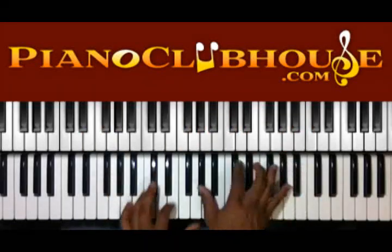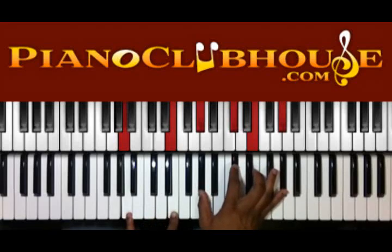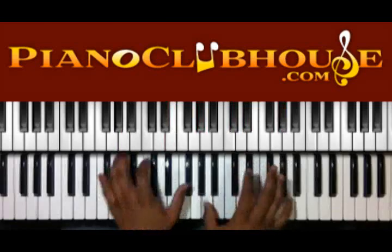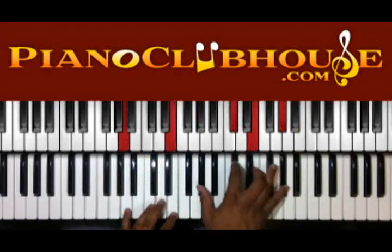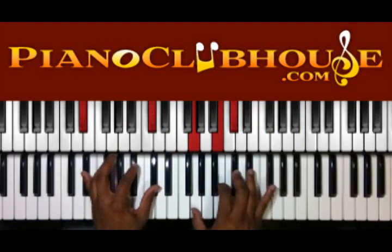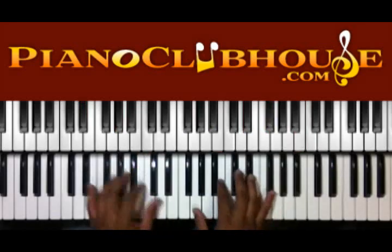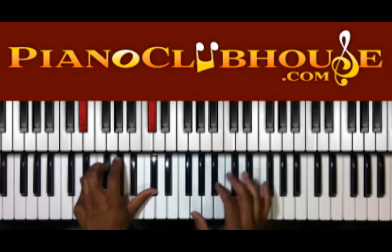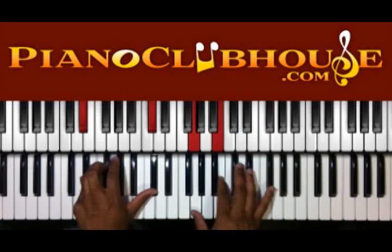Or you can do this chord — that's A, E in the left hand, G sharp, C sharp, E, and G sharp. Then here we have D sharp and C sharp in the left. So G, B, C sharp, F sharp in the right.